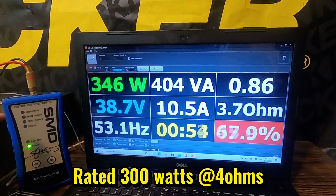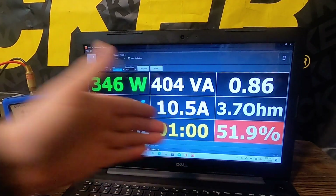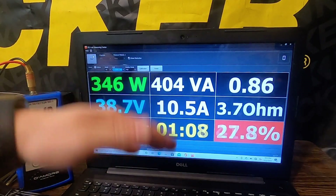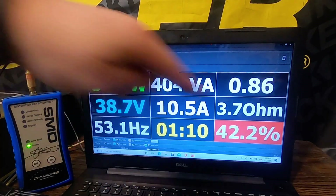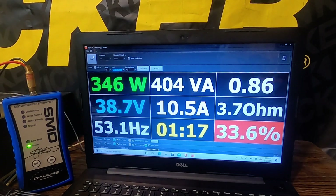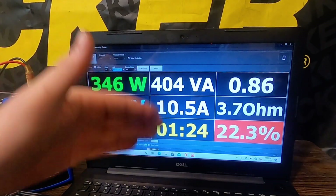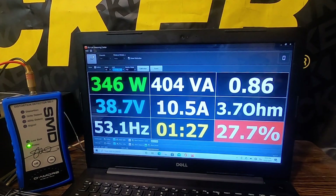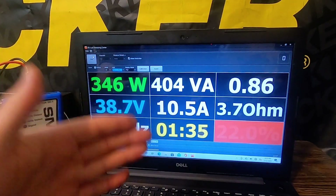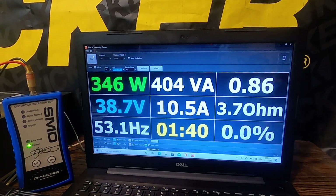We didn't see too much of that red once we started getting up there, so that was a good run. This shows that this works pretty well. We were able to do 346 watts at 3.7 ohms — a little bit lower than the 4-ohm rating, but we were dropping down to about 14.2 volts. That's a certified number, and 0.3 ohms isn't really going to make a huge difference — it gives you right around that 300 watts.